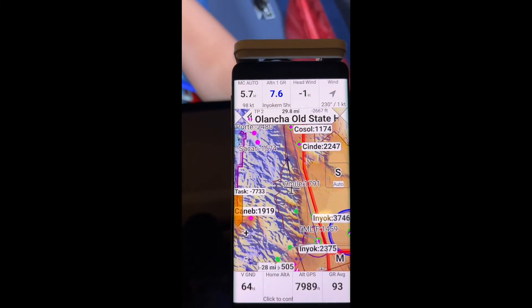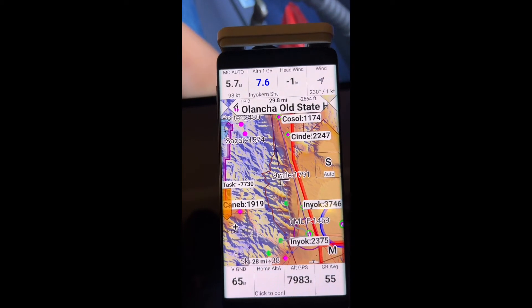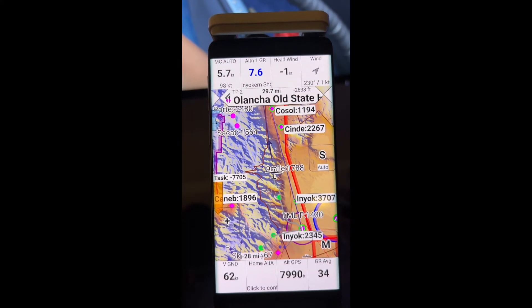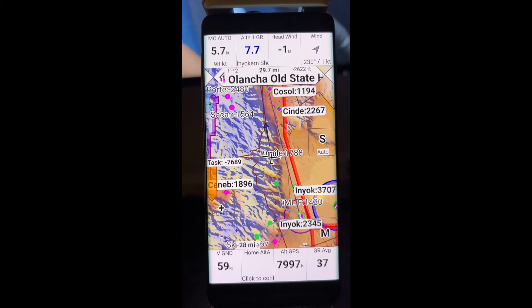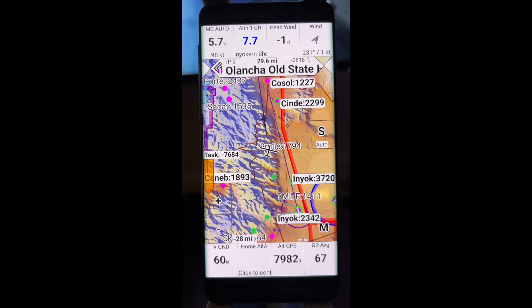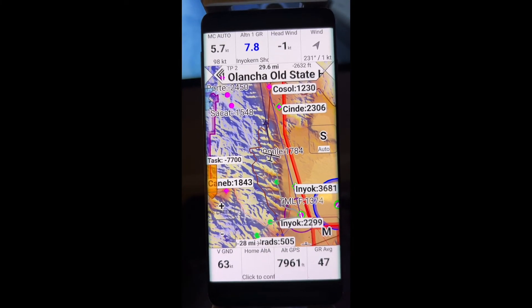All right, so our next turn point is Elantia. Looks like it's about 30 miles away, and we're about three thousand feet under where we need to make glide to that turn point.